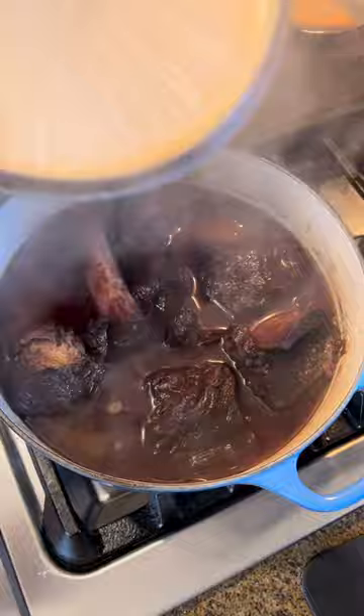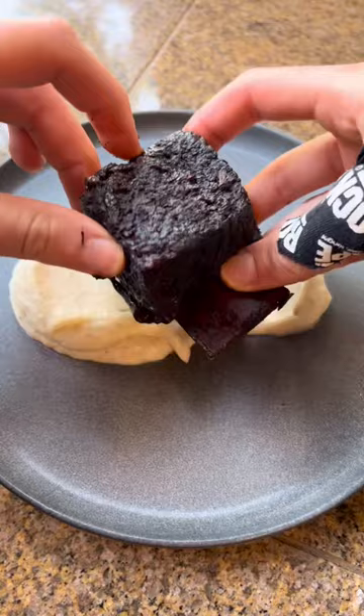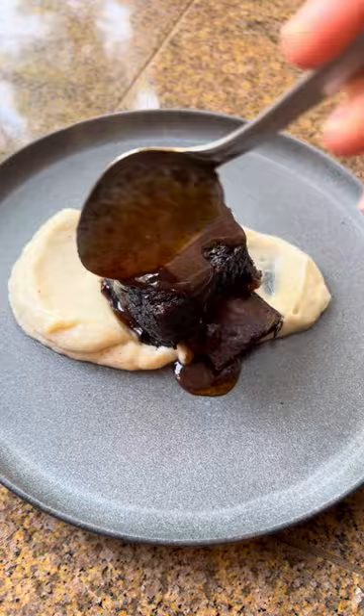Third is cooking them long enough at a low temperature to where they're actually almost fall off the bone. A lot of people pull them too early and you have to cut them with a knife.